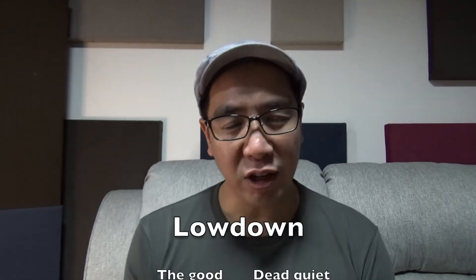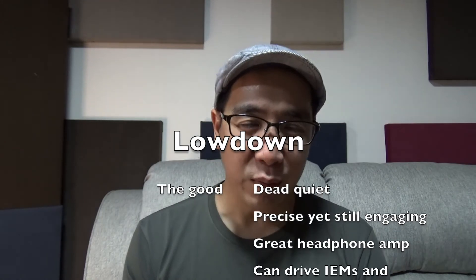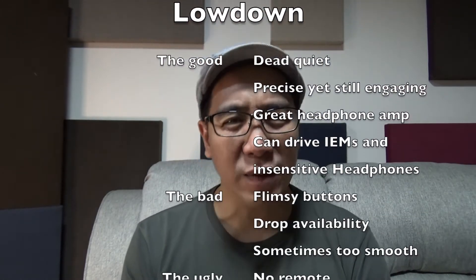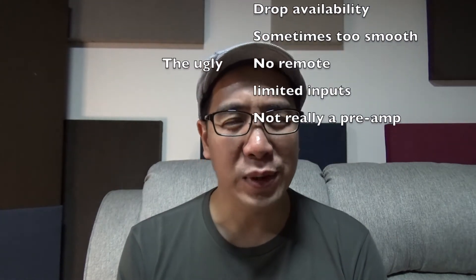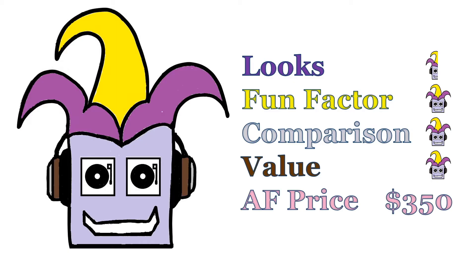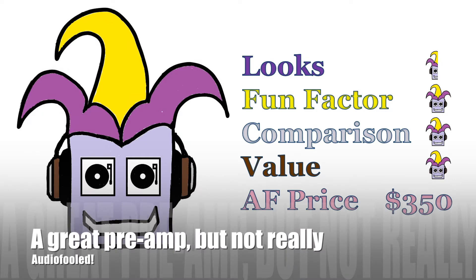What I hate about the DROP THX 789 is that it's a fantastic headphone amp but it's not a fantastic preamp. The sound is fantastic but there's just no remote and there's only two input sources. The next preamp I know which has the THX AAA technology as well as an optional remote is the Benchmark LA4, which costs something like six times the price of the DROP THX — so maybe I'll just live without the remote, because I've been audio fooled. It's a great preamp, but not really.